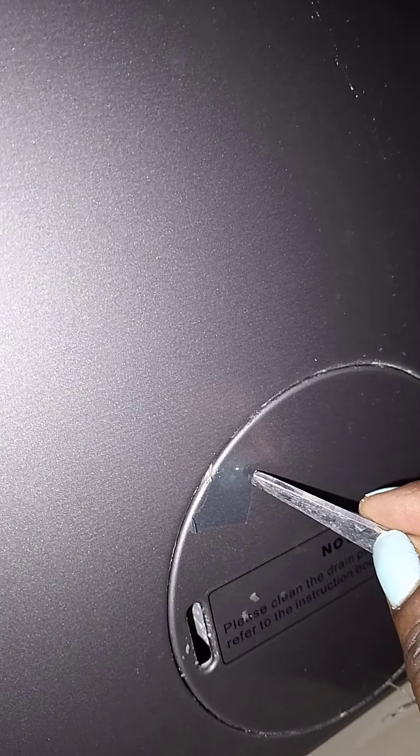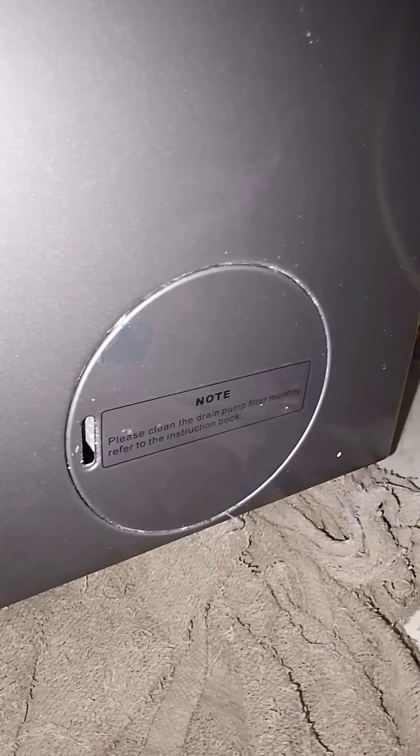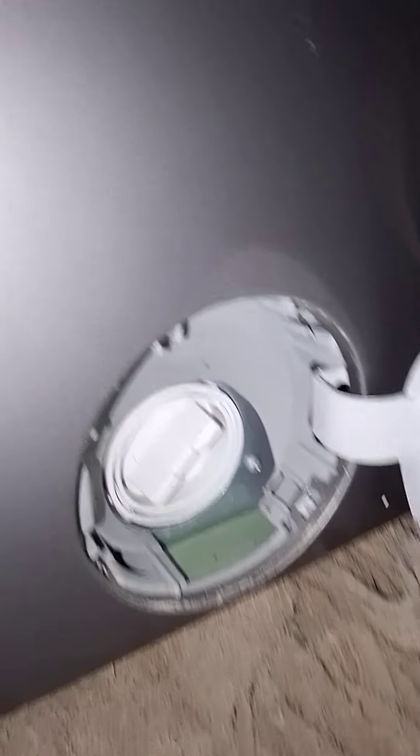They put glue on it but I removed it because I open this pump at least monthly to clean. Before you open it, you have to put a rug down because some water is going to come out from below. So I place my rug just in case, then I open it — it was hard — I open it like this.